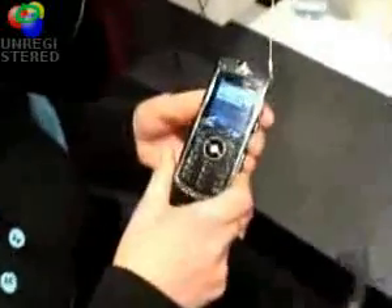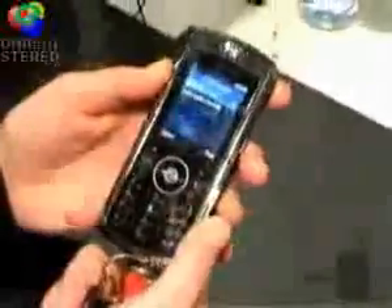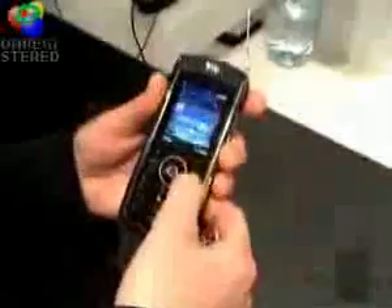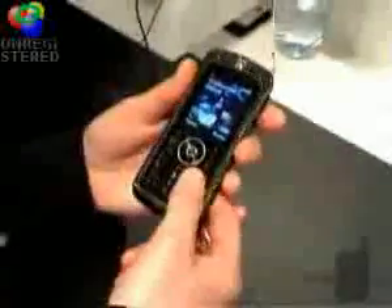This is the Motorola Silver L9. It basically has two types of memory. We've got the 2GB expandable memory card, which is microSD, which enables us to increase the memory of the phone. Also, we've got the mega SIM card, which is obviously dependent upon the operator supporting it.